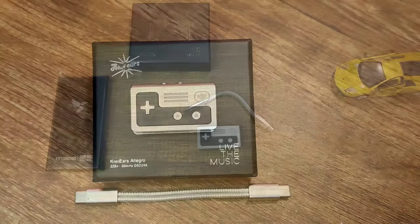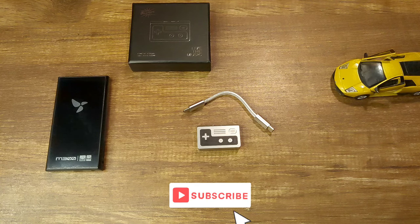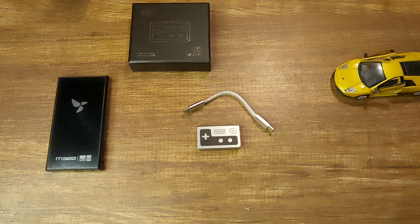Versus the K11, the K11 is still my pick for a fantastic warm-sounding budget dongle DAC. The K11 also has a companion app which the Allegro lacks. The K11 only has a 3.5mm output but costs a lot less at $29.